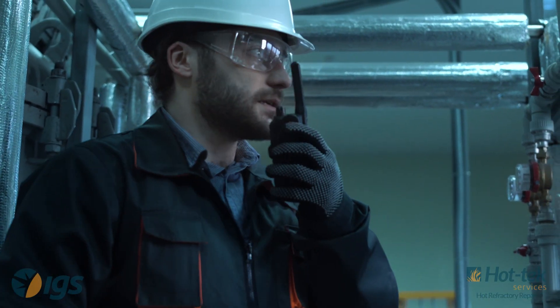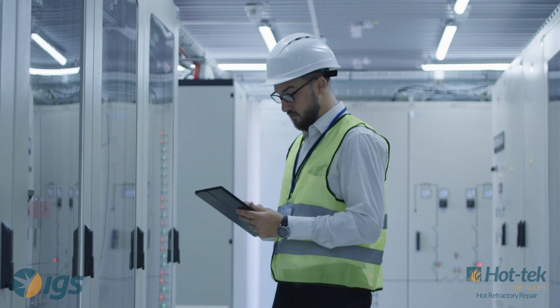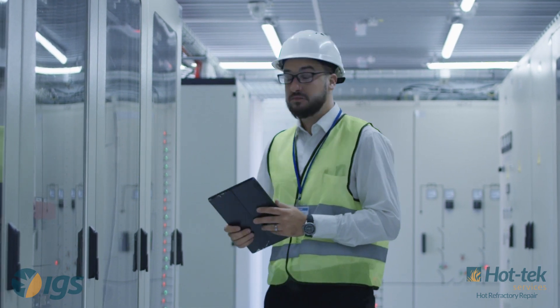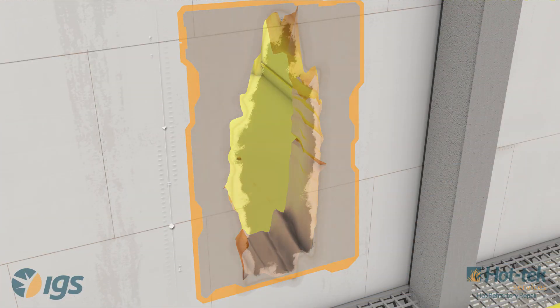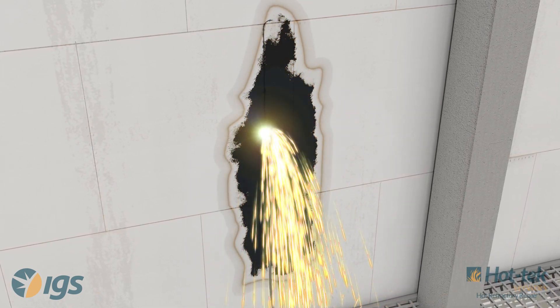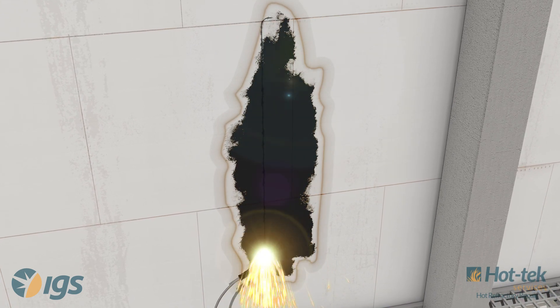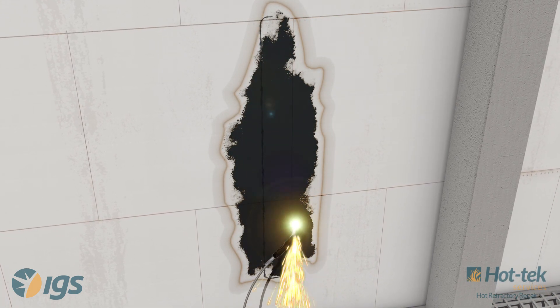Before refractory repair begins, IGS confers with the client to verify that the heater has negative pressure and that all parameters are within safe operating limits. CTEC creates an access hole to the damaged refractory by removing a section of the heater's outer shell while maintaining constant radio communication with the control room.